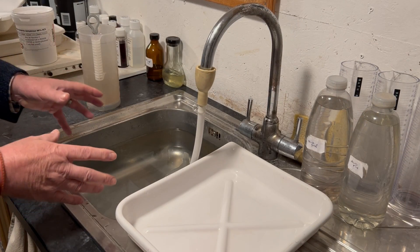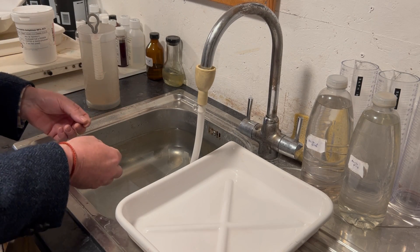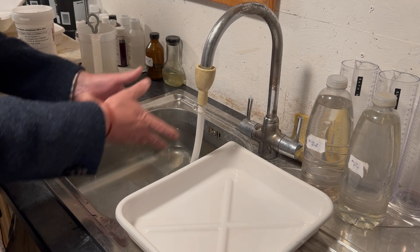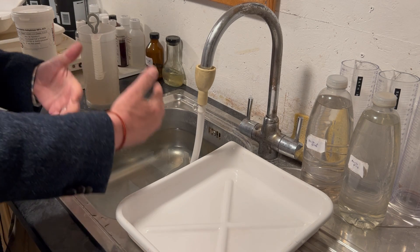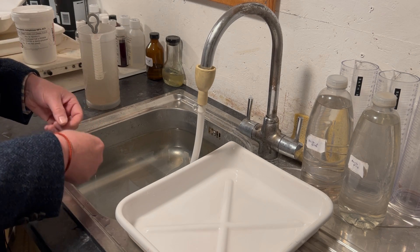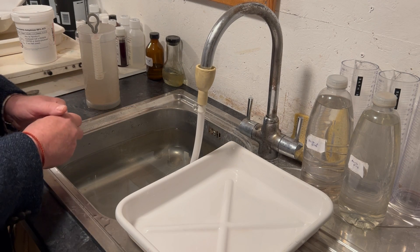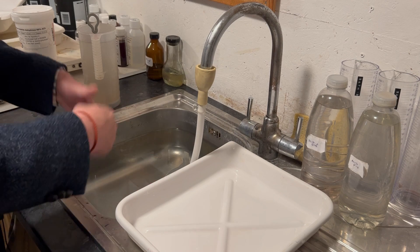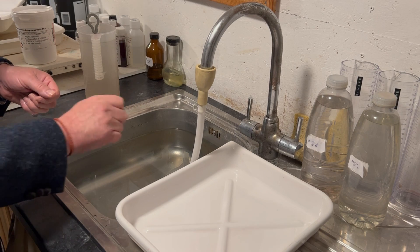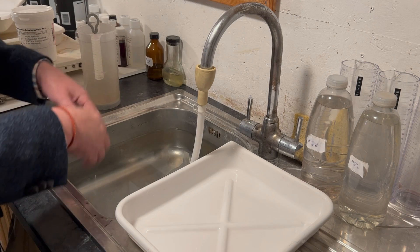The next stage in our process is thorough washing. We've thoroughly fixed, so now let's thoroughly wash. To wash our print properly we need constantly changing water — the rule of thumb is that your water should be changing at a minimum of 12 times an hour, or once every five minutes. To test your washing system, drop some dye into the water, mix it up, turn on your system and watch it clear.